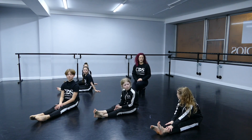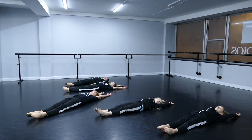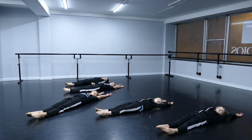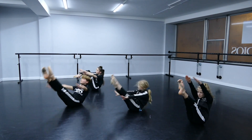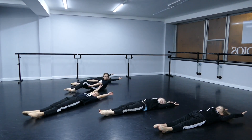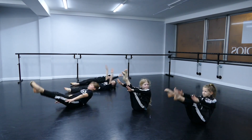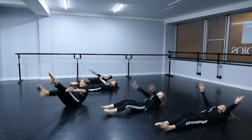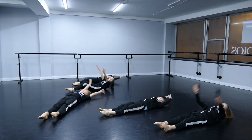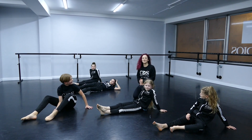We are going to do 10. Are you guys ready? Yes! These guys can do it 10 times.